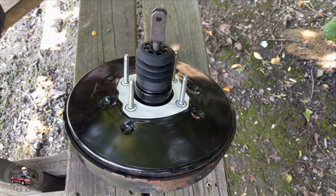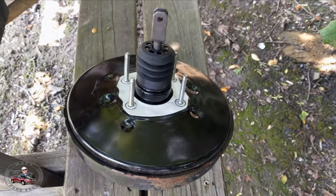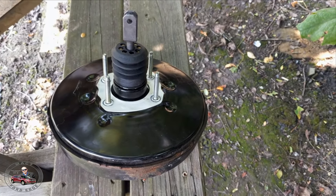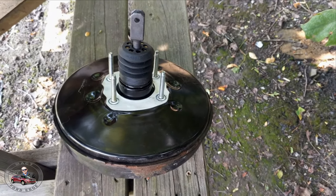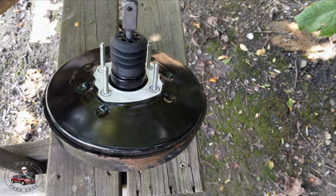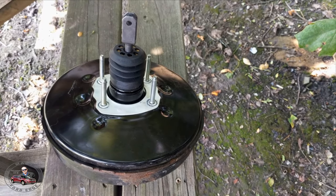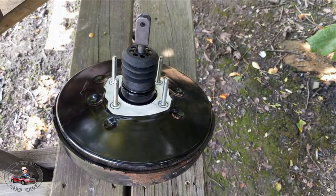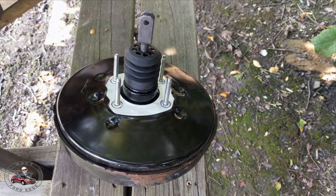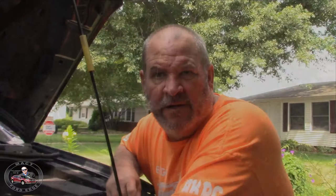If your booster's giving you issues, you can kind of get an idea of what needs to be done — it's really not that hard. It took all of about an hour and a half to two hours. If it takes you longer, that's fine — it's not a race to get this thing changed. You're probably better off taking a little more time to make sure everything is done properly. I'd rather take my time and make sure this is done right. This is your life — this is your brakes.